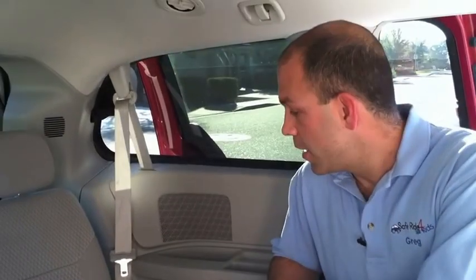Hi, I'm Greg DeRocher from saferideforkids.com. Today I wanted to help you understand a little bit about vehicle seatbelt systems and how you can use them to properly restrain your child restraint — your rear-facing or your forward-facing car seat.